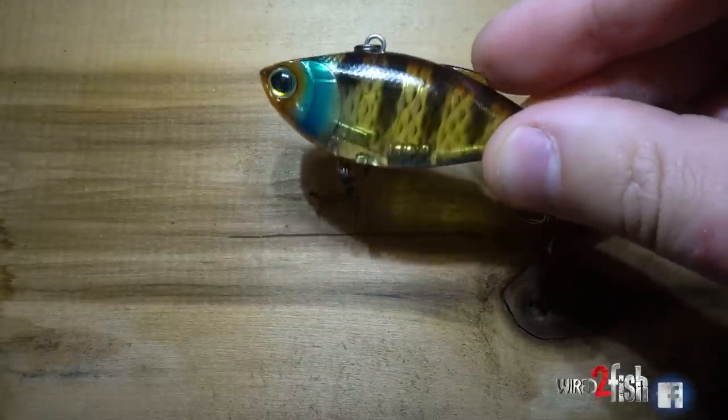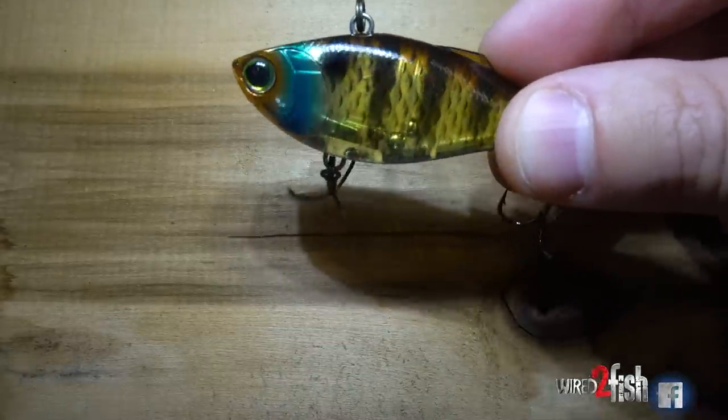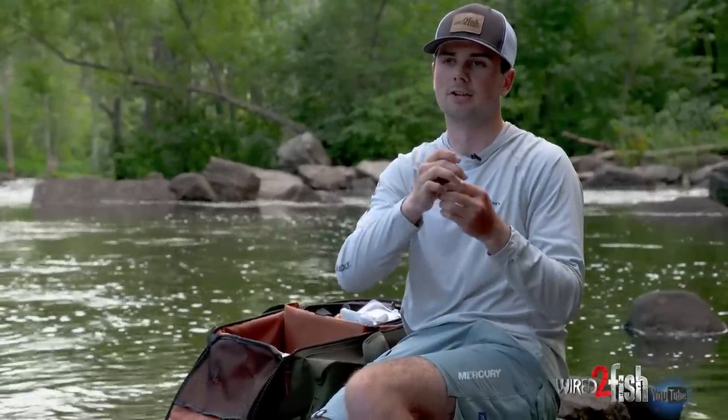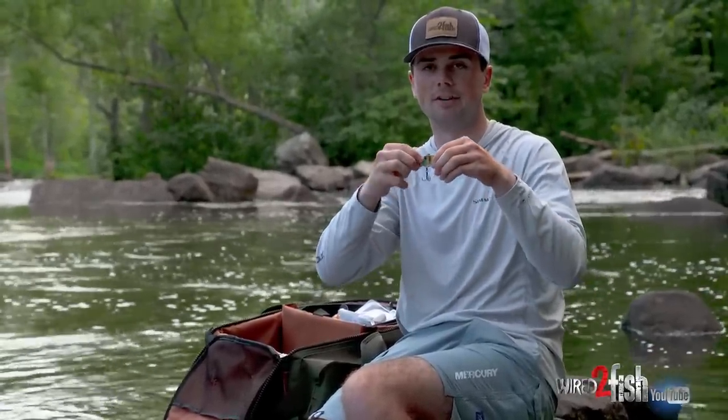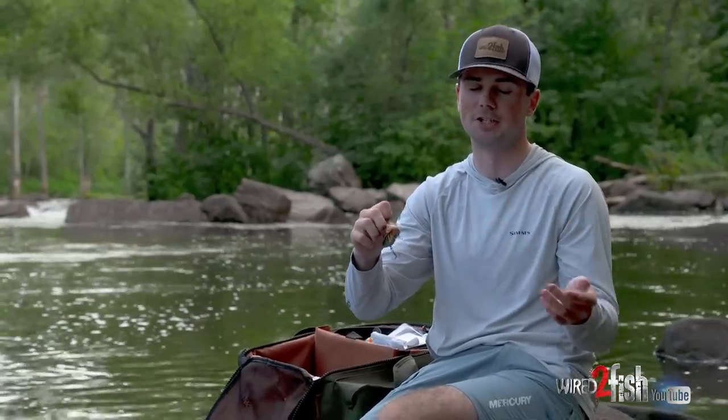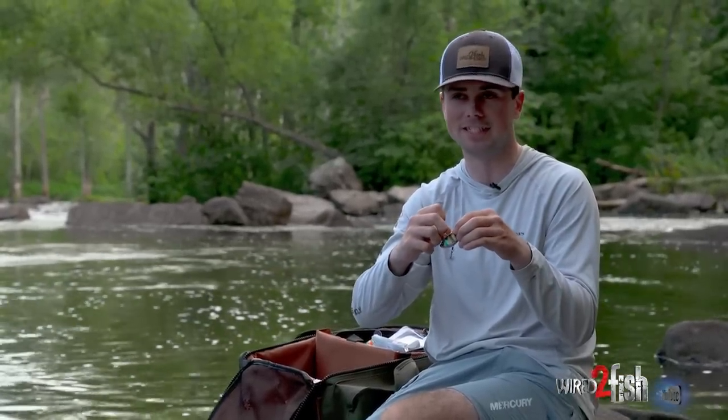Another great fish catcher is the traditional lipless crankbait. This one has a really good paint scheme with a translucent body, and it's very loud. You can straight reel it or yo-yo it — popping it up off the bottom like we showed in the underwater footage. It's not a 3D model of a bluegill, but it's a proven fish catcher because you can fish it so many different ways, deep or shallow. Whenever bluegills are around, it's definitely worth picking up.